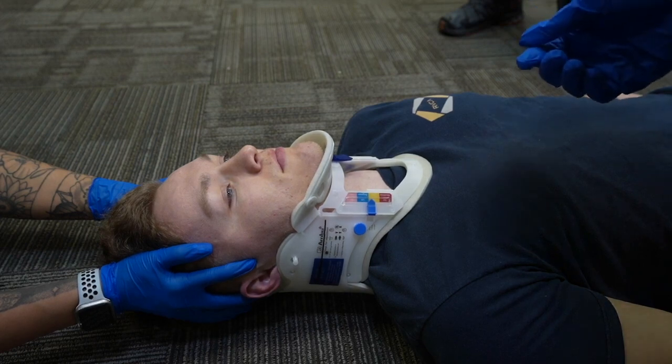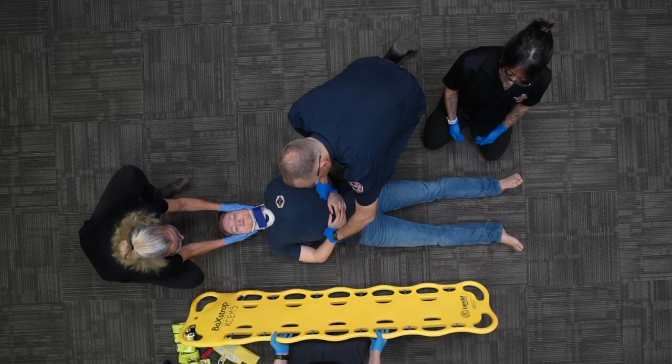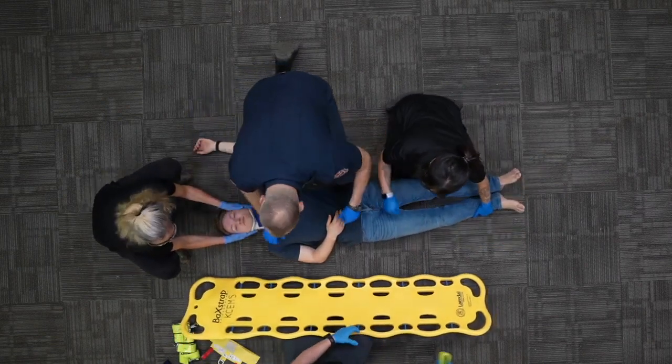Are you able to still open your mouth and breathe? Yes. Okay. We've got pulses. CSM times four is good. Let's prep the patient for the backboard, 12 to 18 inches up.